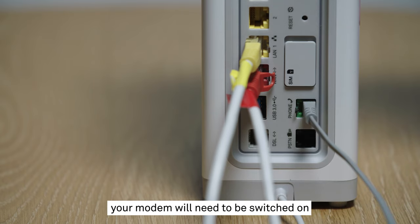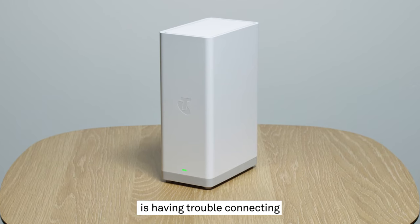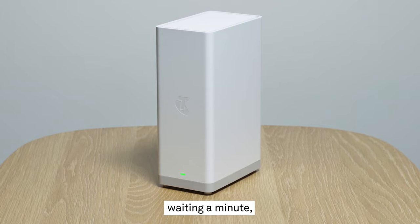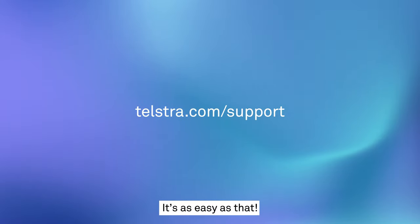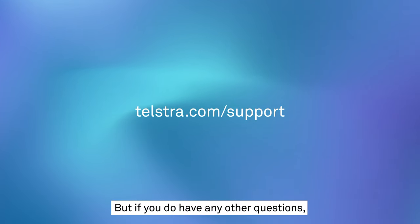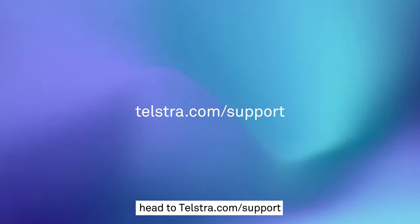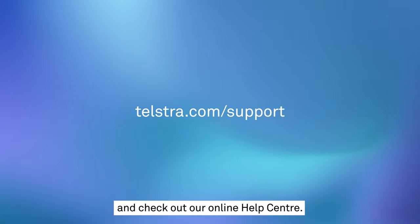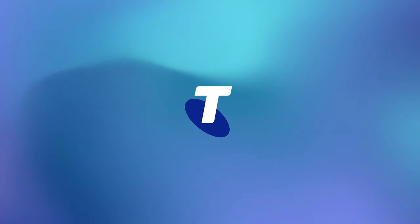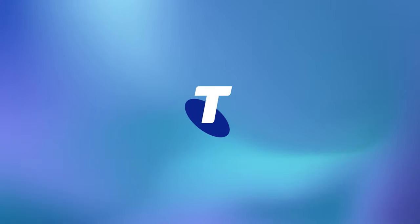Remember, your modem will need to be switched on to make and receive calls. If your modem is having trouble connecting to the NBN network, try turning it off, waiting a minute, and turning it back on again. And we're done — it's as easy as that. But if you do have any other questions, or just want some advice about getting the most out of your internet service, head to telstra.com/support and check out our online help centre.